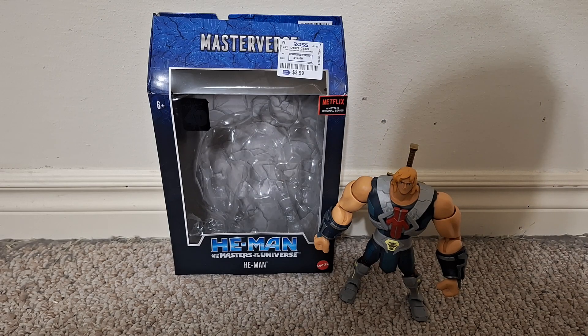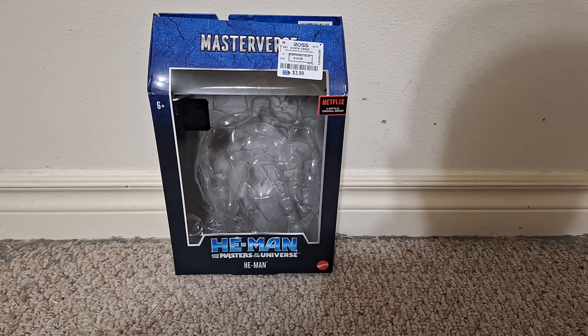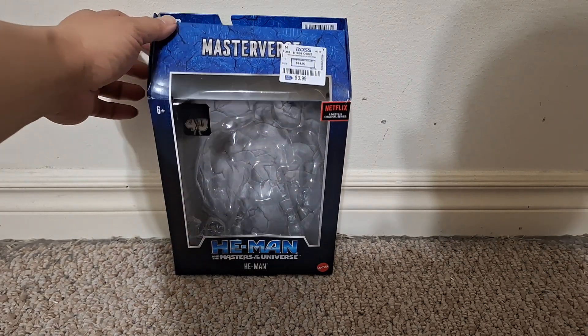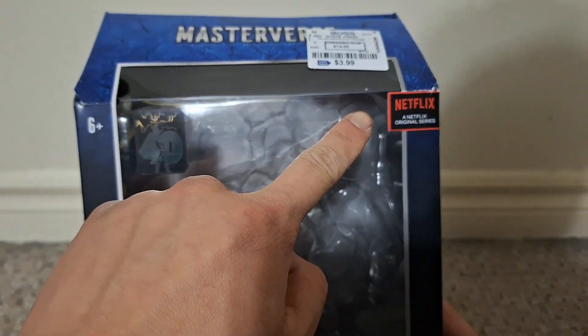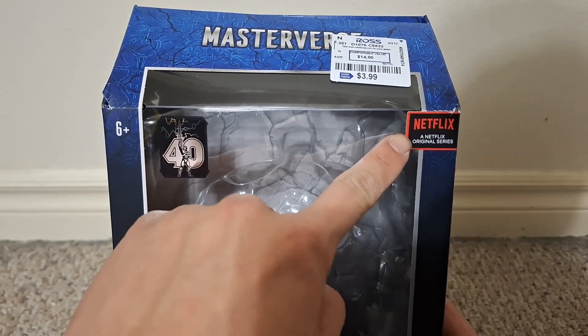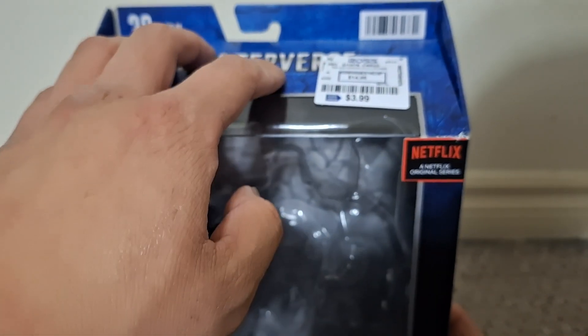As you can see, I got this from Ross — it was just $4. I don't think it was ever $14 at retail. These usually go for like $20 to $25 at, say, Target when they first come out, but they're never this low before they hit Ross, so I'm glad I waited until now to get it. This is from the — not the Revelation series, but the other He-Man series on Netflix.